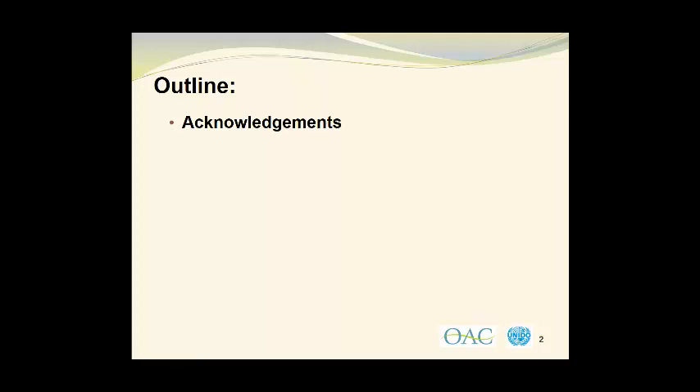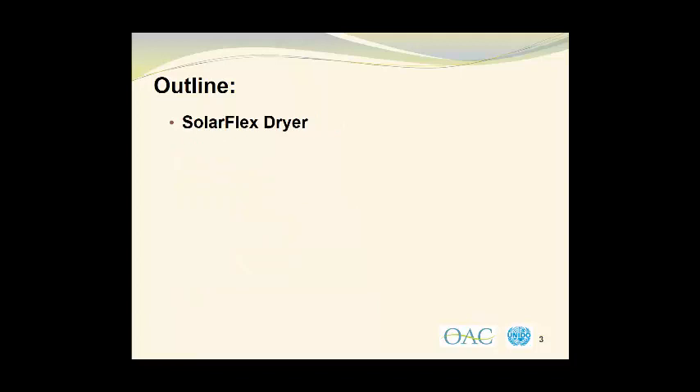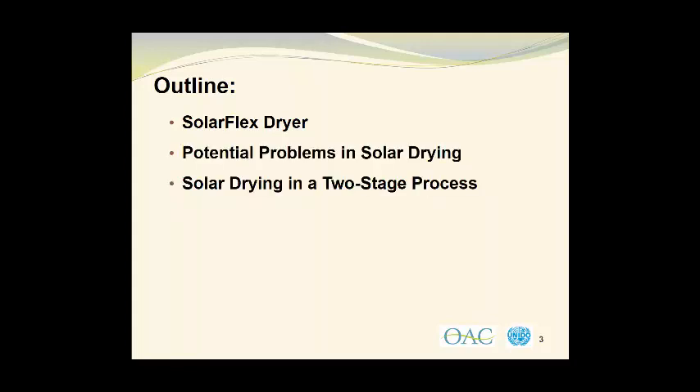We will begin with several acknowledgments and a brief disclaimer. Then I would like to introduce the topic and explain the principles of operation of solar dryers. We'll look at air circulation and case hardening as well as examining a solar flex dryer, which is an example of a larger scale successful solar drying unit. I'd like to examine the potential problems in solar drying and look at solar drying in a two-stage drying process.